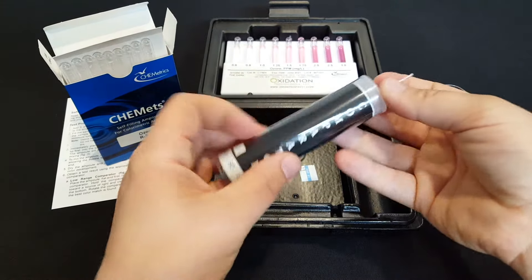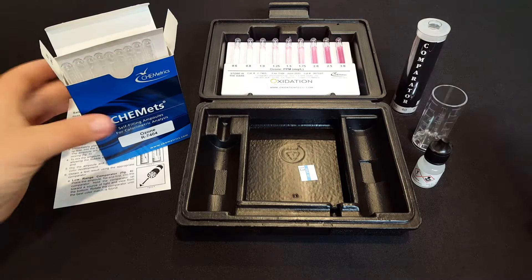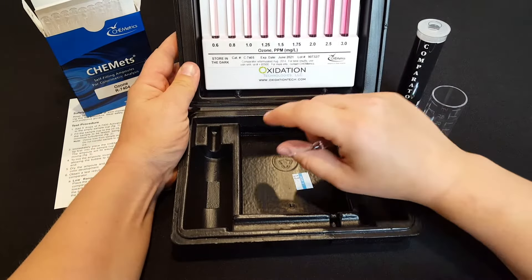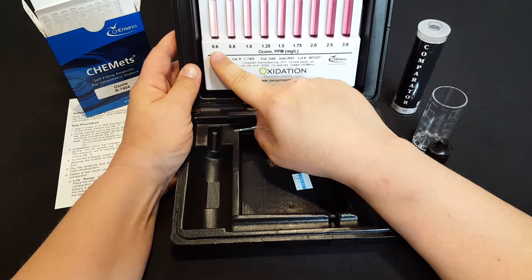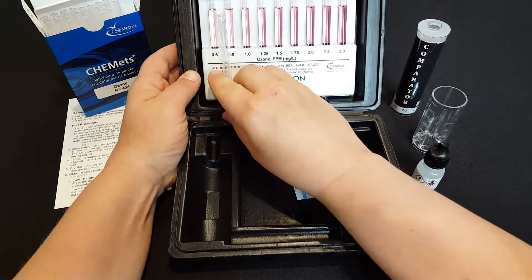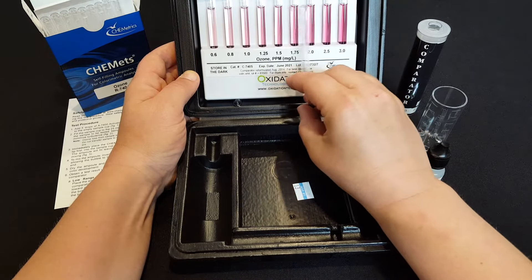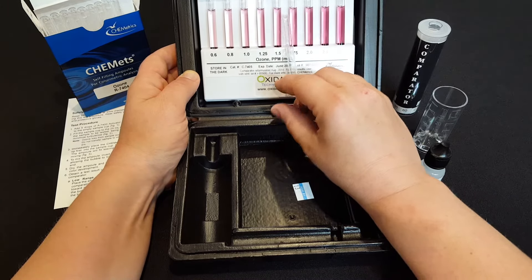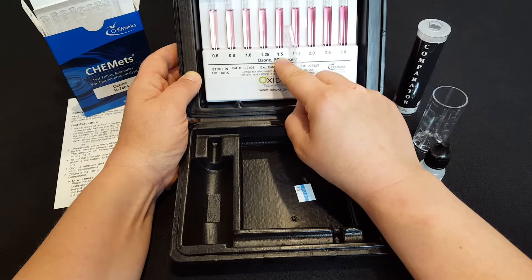If your pink color is darker than anything on the first comparator, you move up to the other comparator included in the kit. This one picks up where the other left off — it starts at 0.6 parts per million and goes up to 3 parts per million. You hold the ampule up to it and whichever color it matches most closely is your level of dissolved ozone. For example, if it matches this color pink, you would have 1.5 parts per million dissolved ozone.